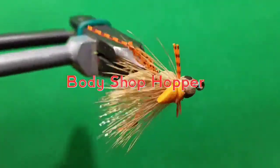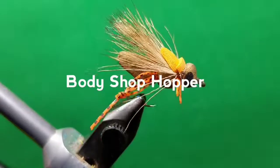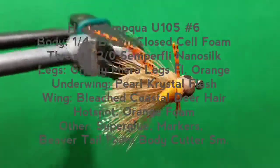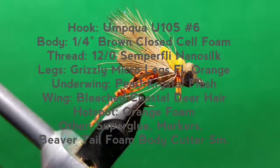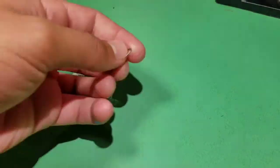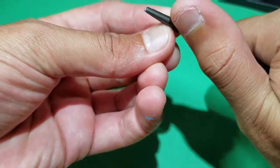The Body Shop Hopper. Mash the barb on your hook — here an Umpqua U105 in size 6.